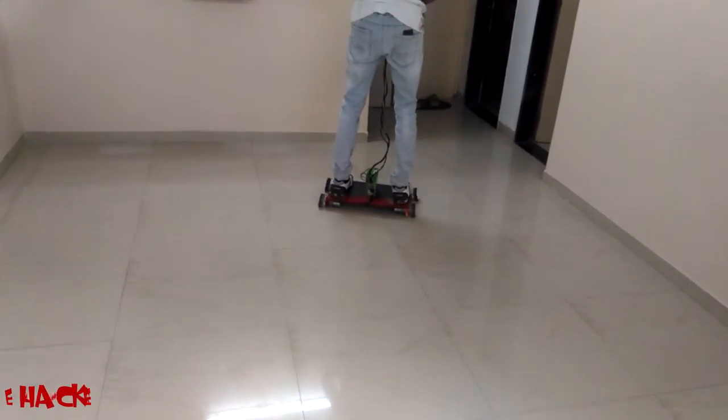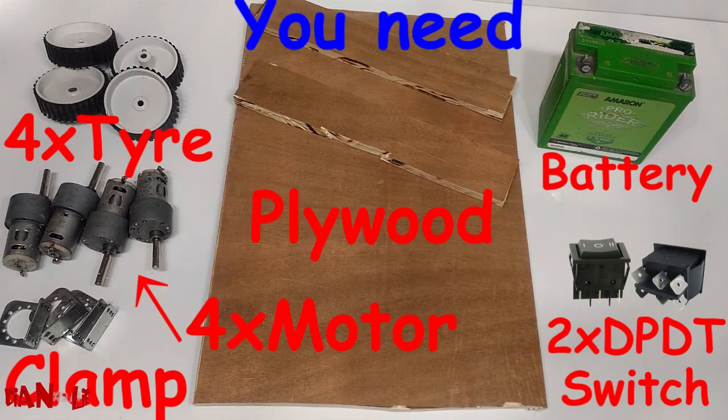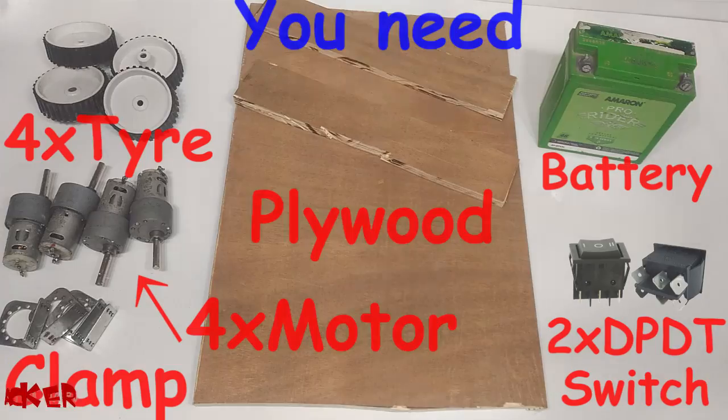Hey, this is Engine Life Hacker and today we are going to make a hoverboard at home. For making this you need a plywood, four motors, clamp, four tires, battery, and two DPDT switches.